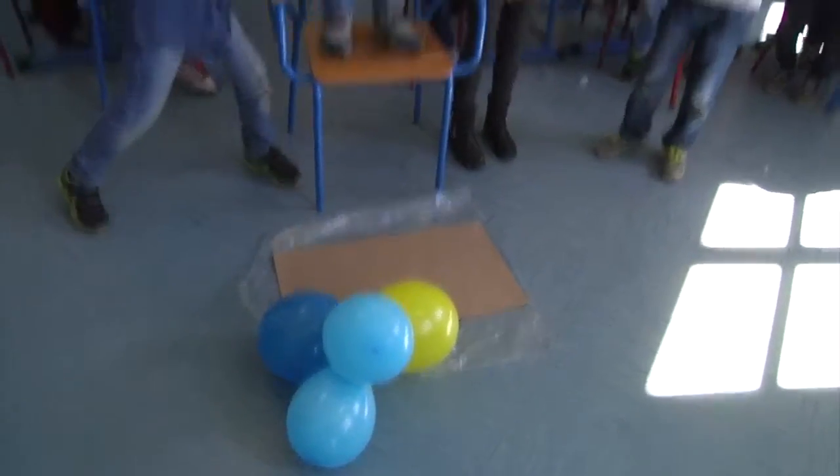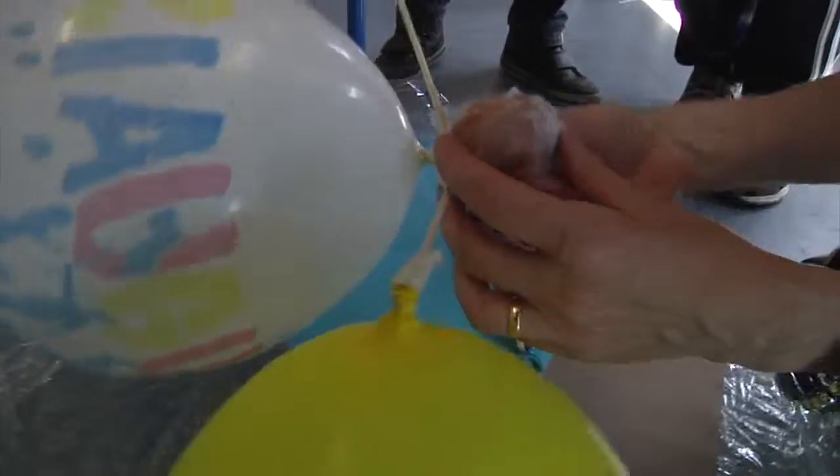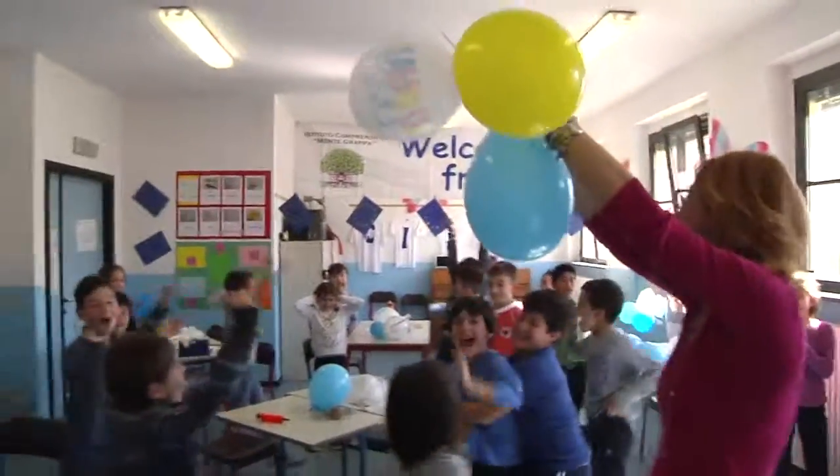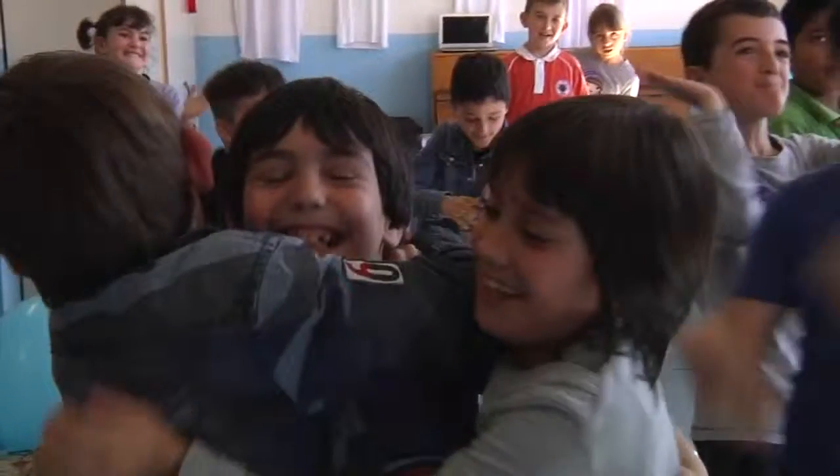Three, two, three, go! We save the egg! We'll be right back.